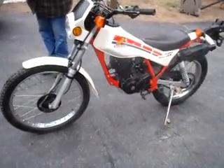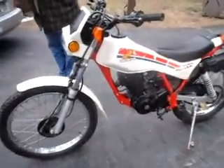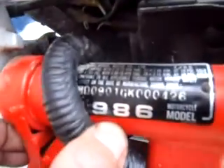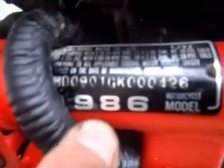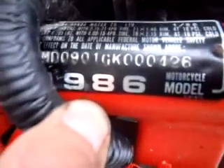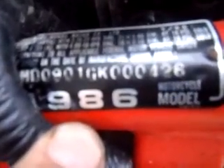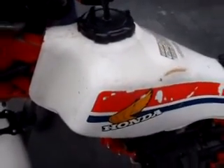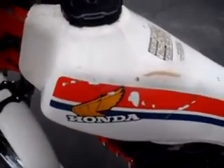This is a 1986 Honda TLR 200 Reflex, serial number JH2 MD0901GK000426. I would suggest that it was the 426th bike made. They only brought these bikes into America for 1986 and 1987; they were made worldwide for several more years.